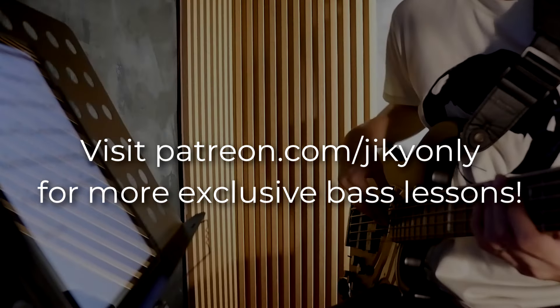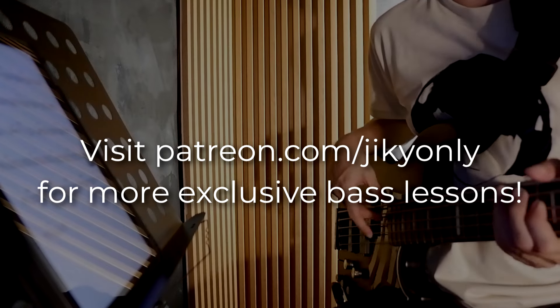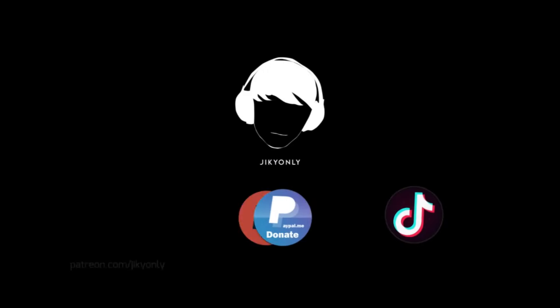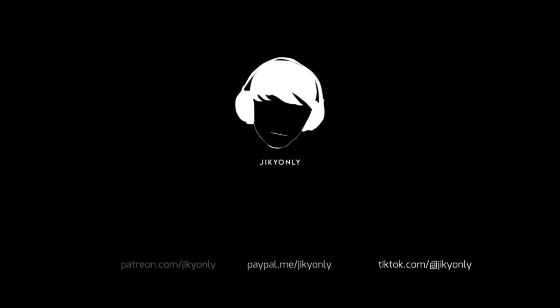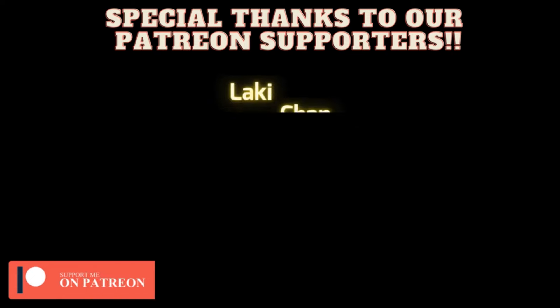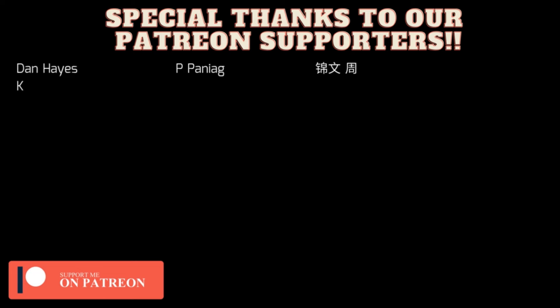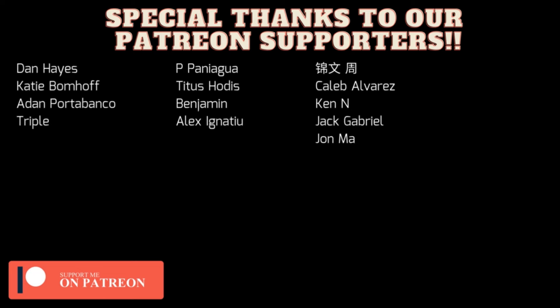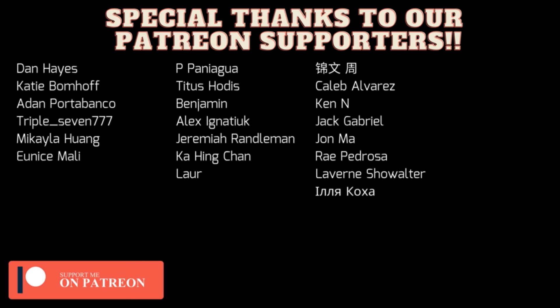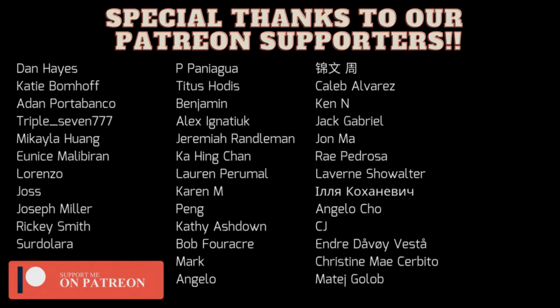We have different types of lessons on our Patreon from beginner, intermediate, and advanced. So be sure to check our Patreon page out at patreon.com/GKonly. Once again, thank you for watching. God bless you guys and I'll see you on the next video.